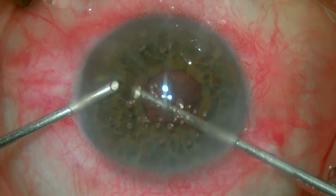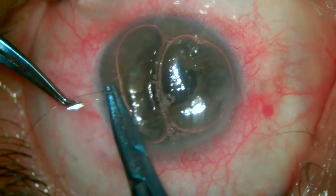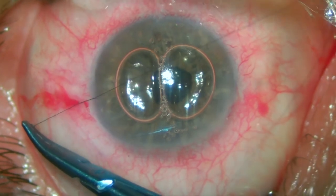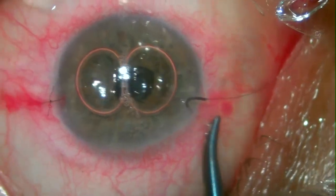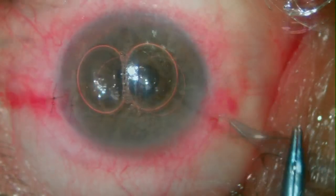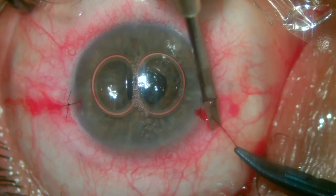Considering it's an eye that already had a complication, we are not taking any chances here, so we decide to put an island suture on each paracentesis. An air bubble may be useful in this step to prevent the AC from shallowing. Both sutures are adequately placed, trimmed short, and then rotated inside the sclera.